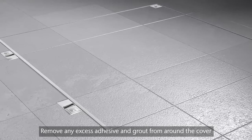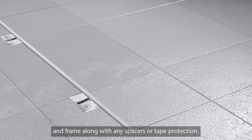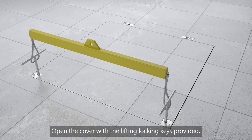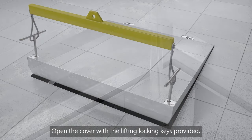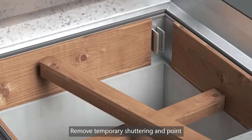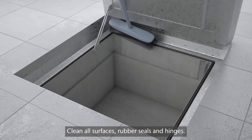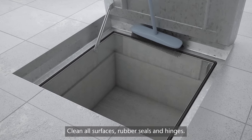Remove any excess adhesive and grout from around the cover and frame along with any spacers or tape protection. Open the cover with the lifting locking keys provided. Refit and engage the safety stay. Remove temporary shuttering and point any gaps in the bedding under the frame if required. Clean all surfaces, rubber seals and hinges.